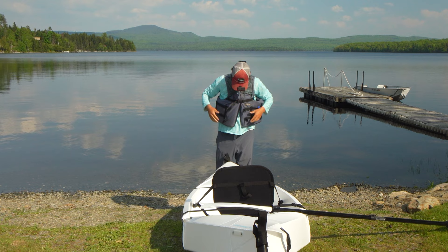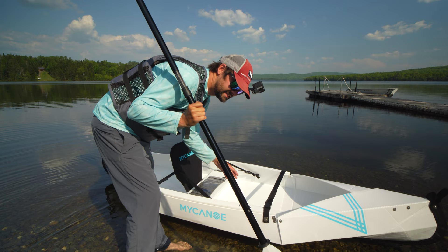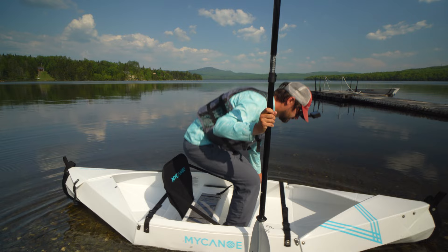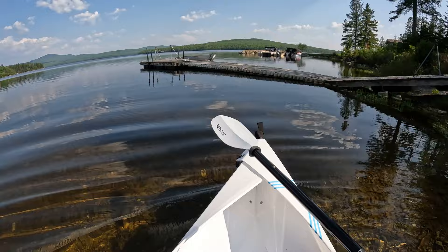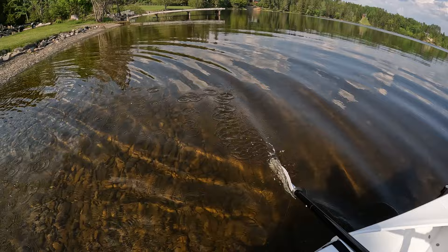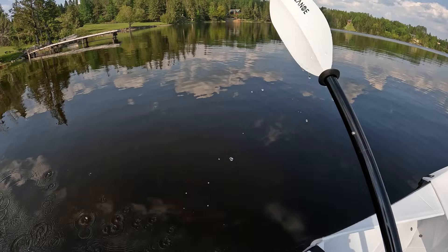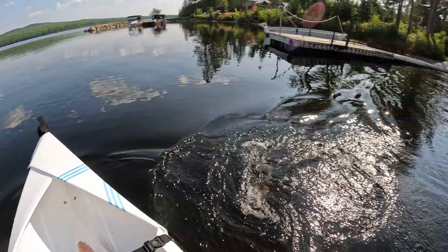Safety first folks, I am wearing my life jacket. One of the biggest parts about a canoe or even a kayak is can you get into it without it tipping over. I always use my paddle as an anchor - put one foot in, then another foot, and then away we go. Not bad so far.